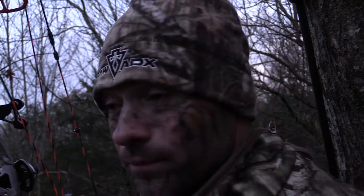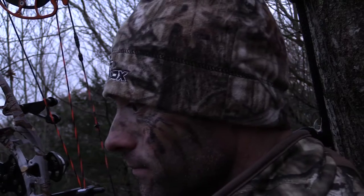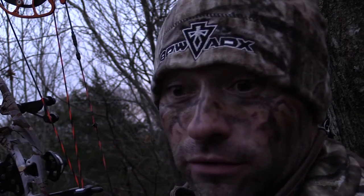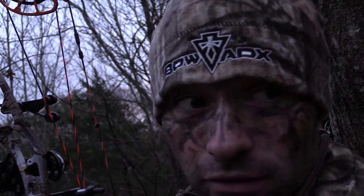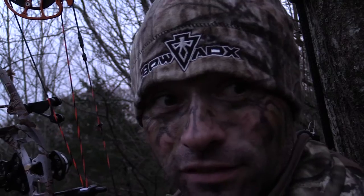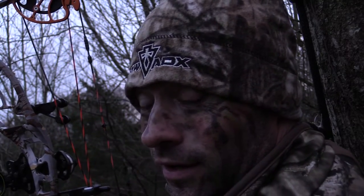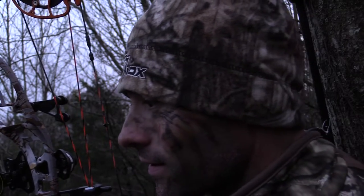That's pretty much how I do my grunts and doe bleats, and it has worked very well. The last three bucks I've taken, I've actually called them in. It's fun — play around with it, and maybe one day you can give it a shot.